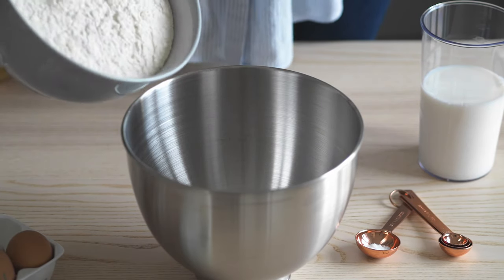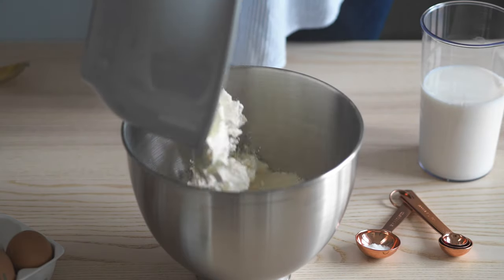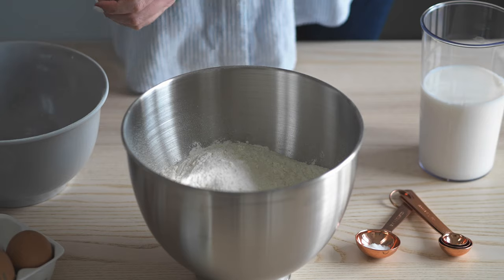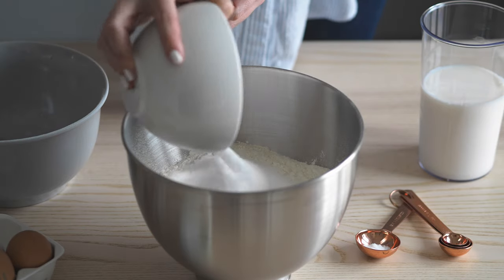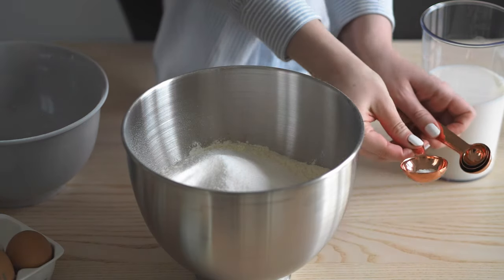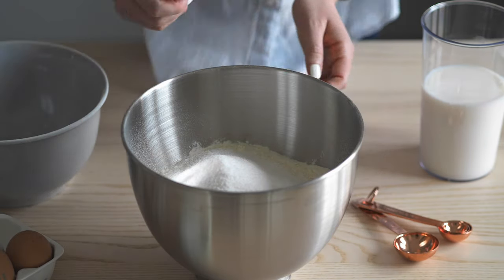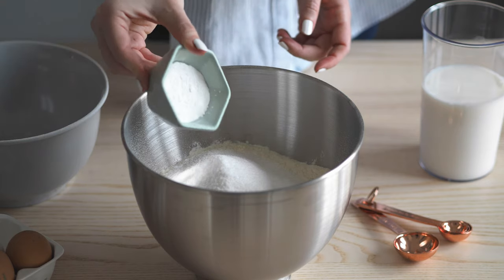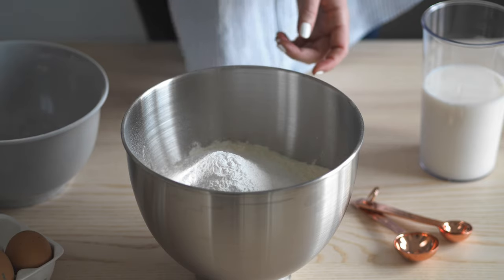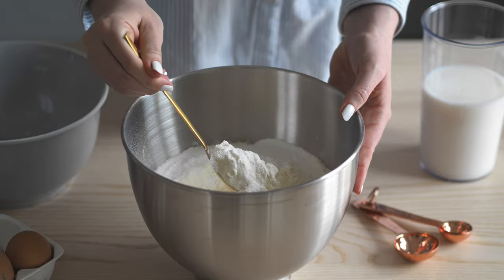Let's start by adding all of the dry ingredients for the dough into our baking bowl — all of the flour, the white sugar, the salt, as well as the dry instant yeast. With a spoon, gently stir this together.